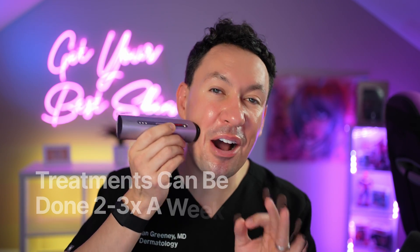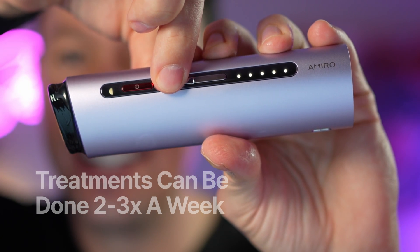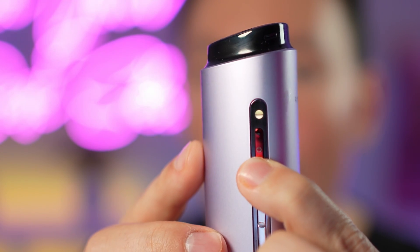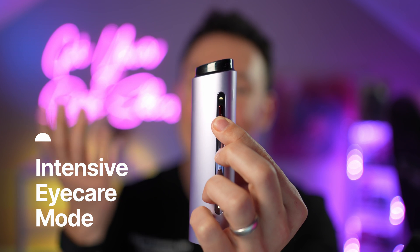Treatments take about four to five minutes. You can bump the intensity all the way up to level five, but it's always best to start slow and get consistent with the device. Now let's try the intensive eye care mode — when the upper part of the circle is illuminated, that's the intensive eye care mode.